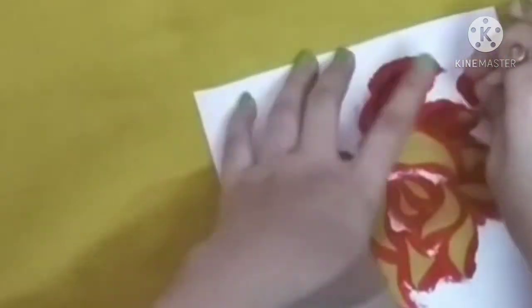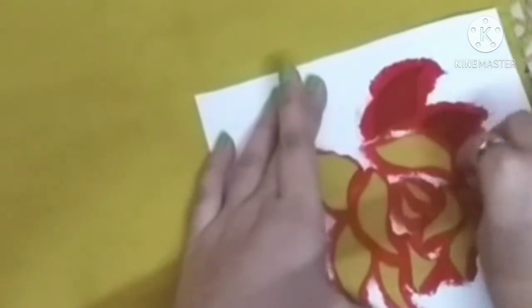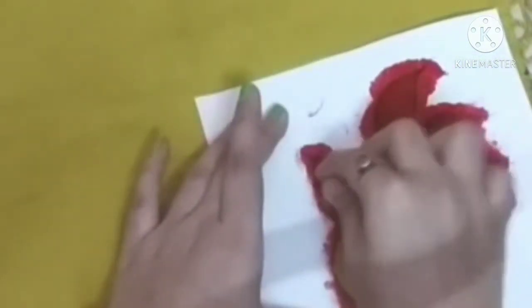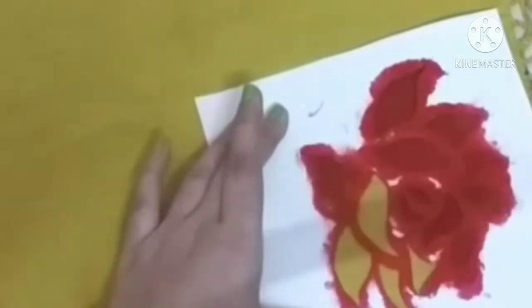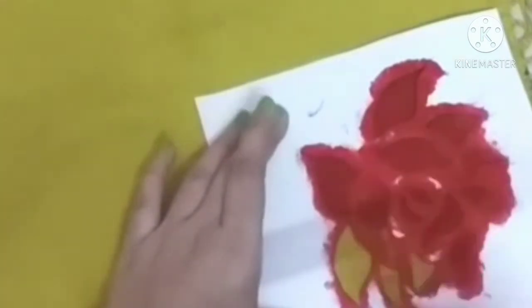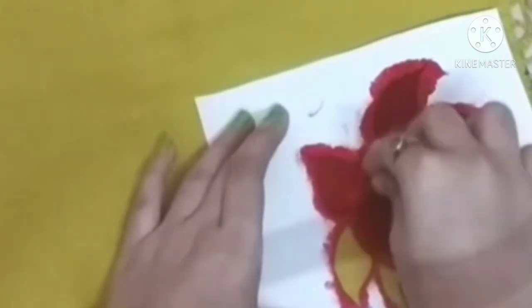And then we have to dab, dab — that's it! And then our beautiful design will be created. As you can see in the video, we make stencils, then place them on the fabric, and our design will come through.